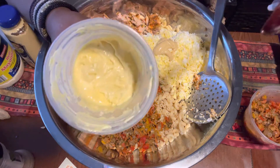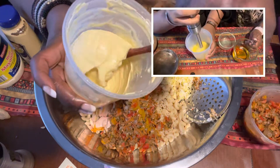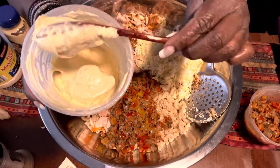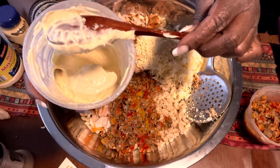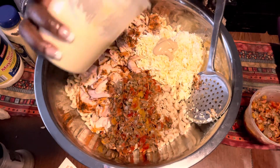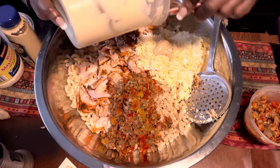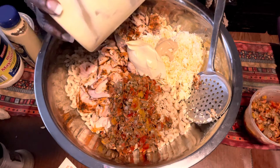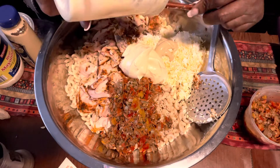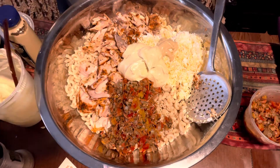I just want to show you — after being in the fridge for about an hour, look how thick this is. It's even thicker than regular mayonnaise. So we just want to give it a nice little stir. If I need some more mayonnaise, I do have some regular store-bought mayonnaise on the side. I'm going to put just about all of it — I still have a little reserves in there.